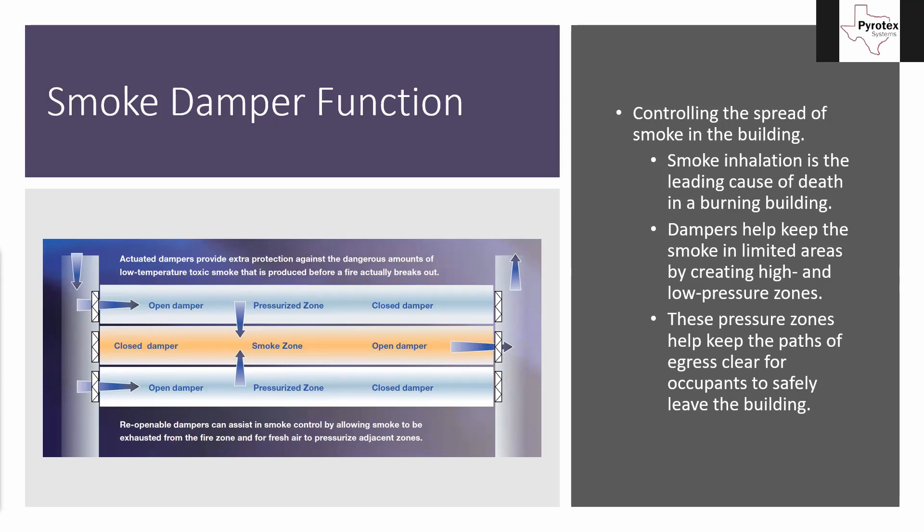This is the purpose of what smoke dampers do. How elaborate they get can vary from building to building — high-rises are going to be much more elaborate than a small nursing home, and a larger nursing home more elaborate than a smaller one, depending on the firewalls and occupancy rating. But no matter where they are, the basic function is control of smoke through the building.